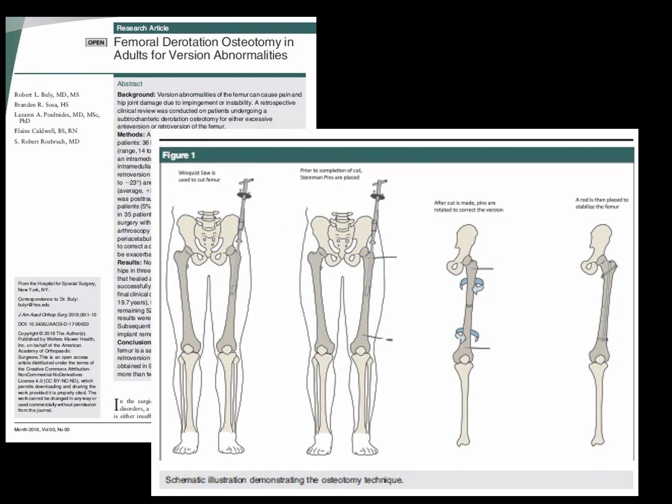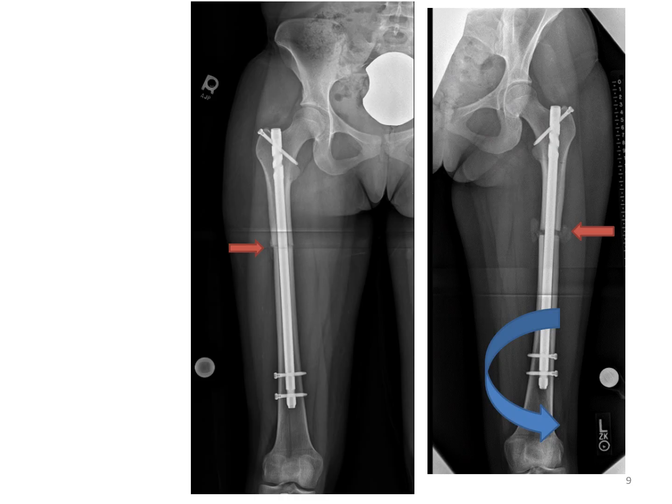How do we fix this? By doing a minimal incision rotational osteotomy, we can untwist the knee relative to the hip. In these x-rays, you can see a rod is placed inside the marrow cavity of the bone. Bones are hollow like a pipe, so a rod can fit inside. The red arrow shows the osteotomy, or the bone cut, and the knee is twisted externally around the intramedullary rod, then fixated with screws.